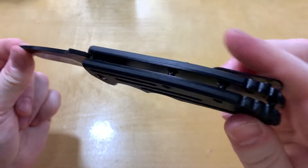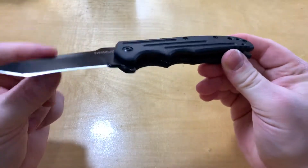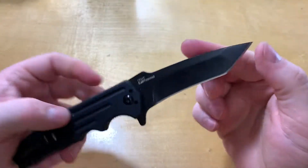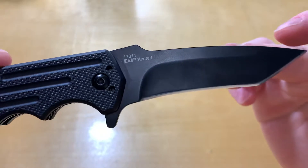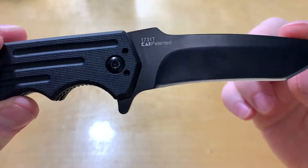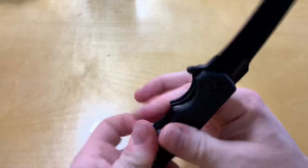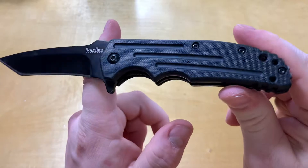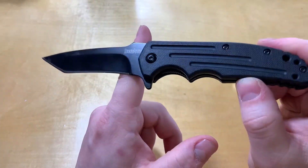It's got some nice barrel spacers in there — looks good, all black on black. The model number is 1731T, or on Blade HQ it has an X at the end: 1731TX. Just put in Kershaw Groove and I'll leave a link below if you have any questions or want to look it up.